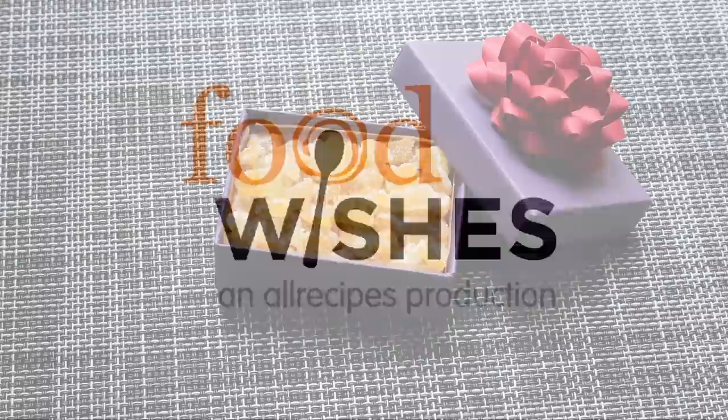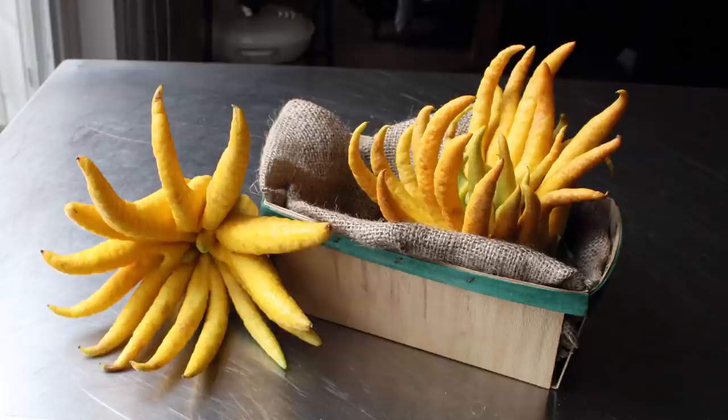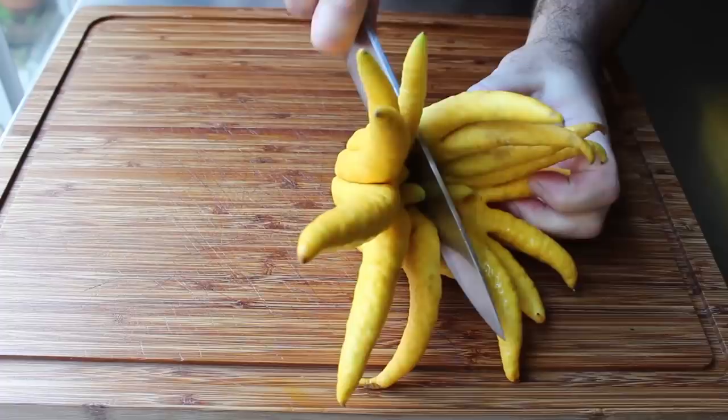Hello, this is Chef John from foodwishes.com with candied citron. I'm going to show you how to candy your own citrus zest — and not just any citrus zest. We're using this, the most exotic and fragrant of all the citrus: buddha's hand, which is a pretty cool name. If you're about to turn off the video because you can't get that, don't worry — this works with any citrus, like lemons and oranges.